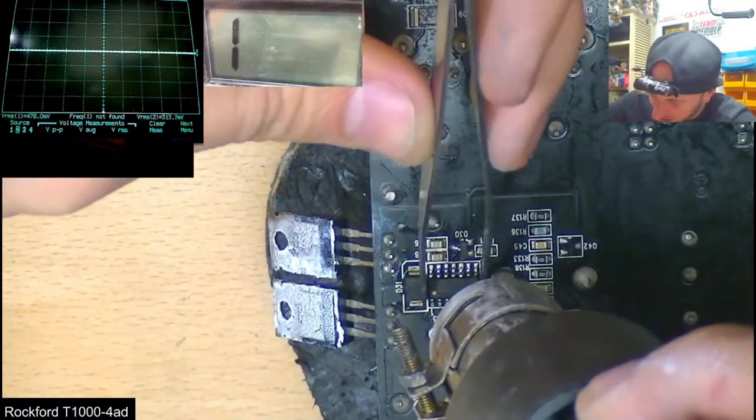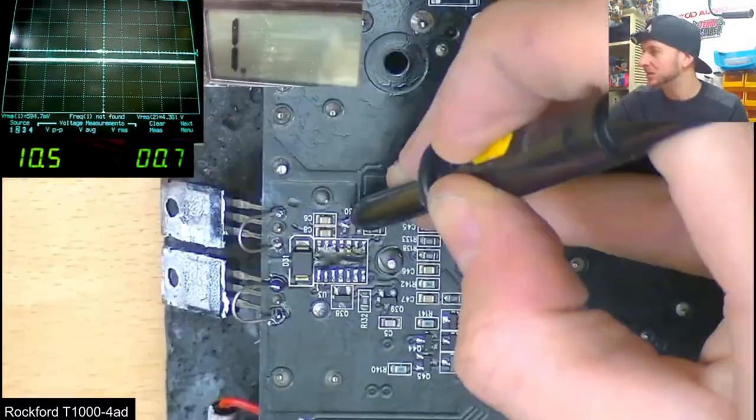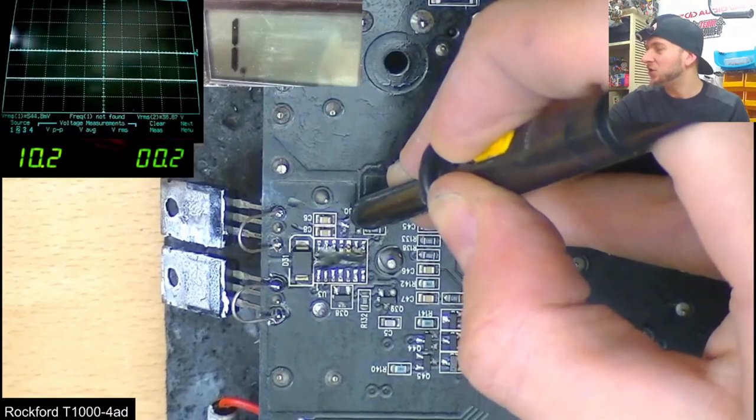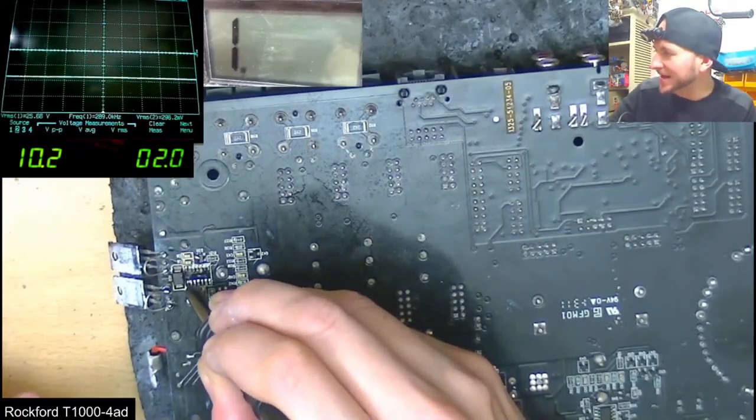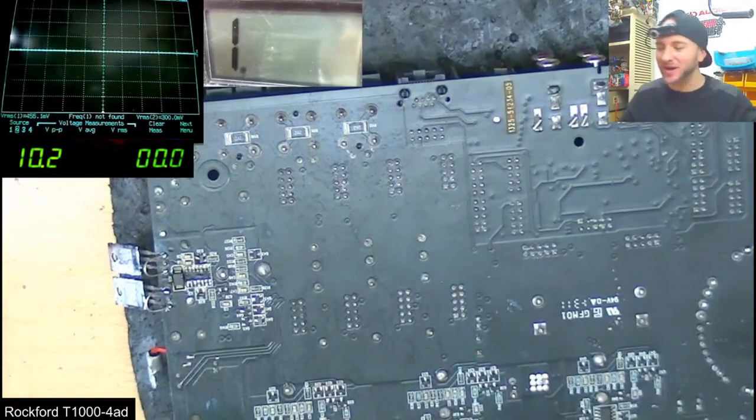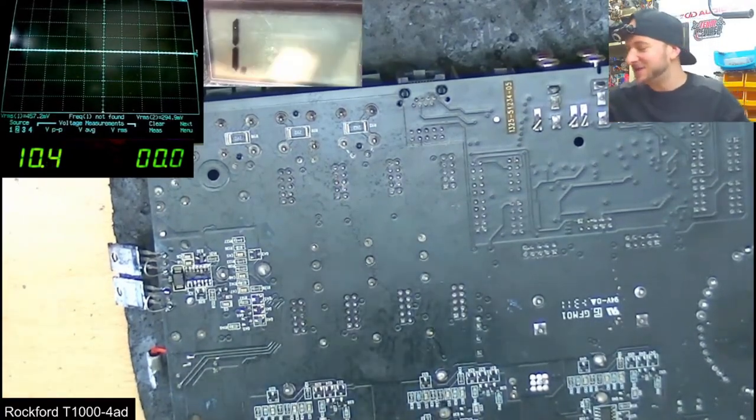Finally, only when I removed the drive chip itself, these voltages went away and the pulses that were actually supposed to be on input pin 1 finally reappeared. There's PWM there at pin 1 now — definitely, definitely is the chip.